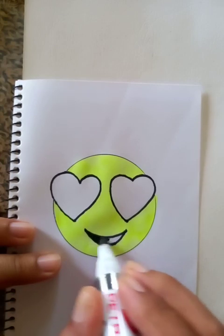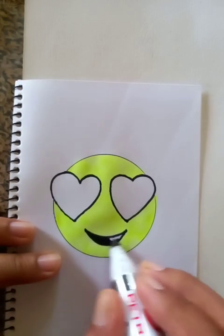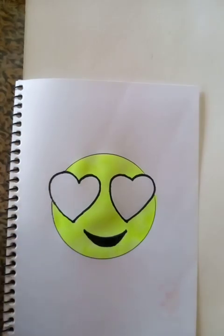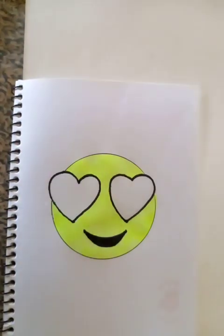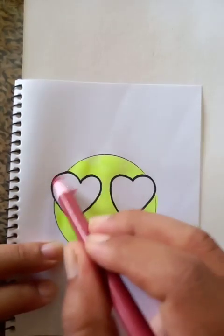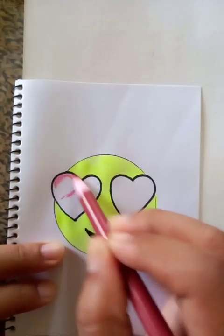Now I'm going to fill up the eyes with the black color, using the marker inside those two outlines — this is totally dark. And the love signs I'm going to fill up with the red pen, using a darker color for the whole area.